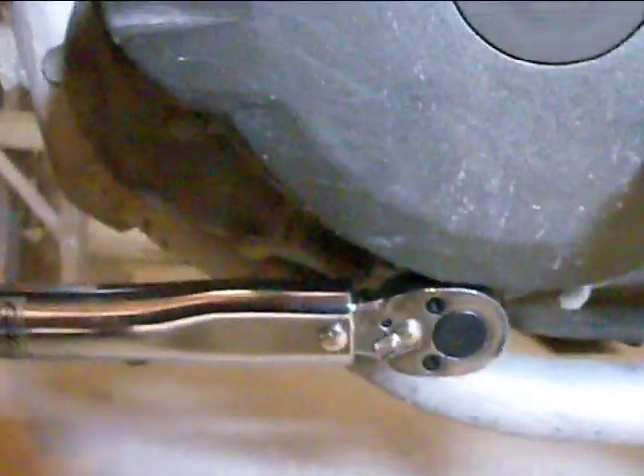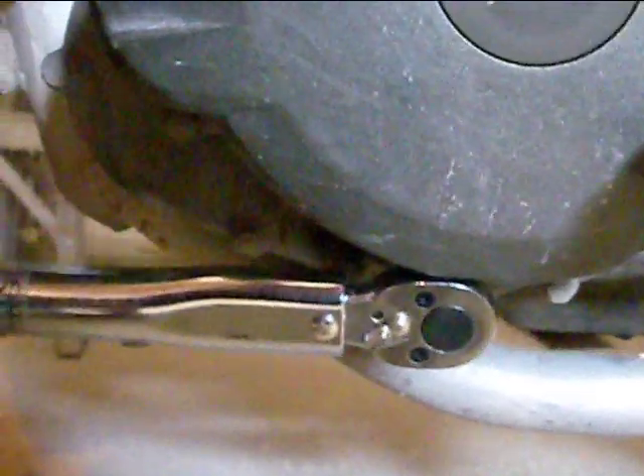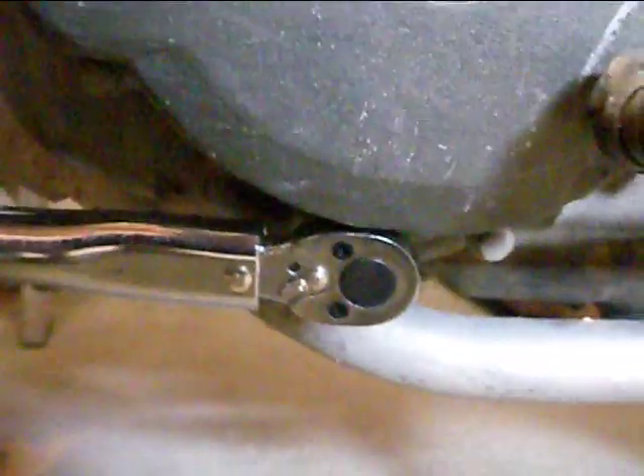Tighten it down — we're already there. Put your stopper back in, just like that, and put your skid plate back on. Like I said, under a 10-minute job, super simple to do.